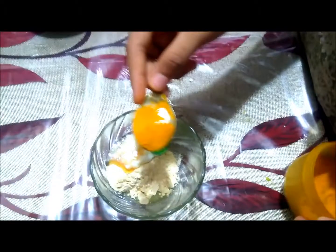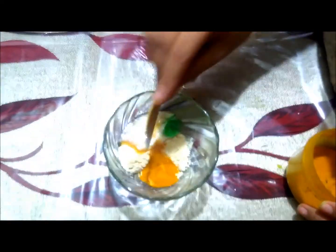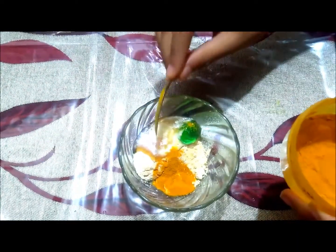I will use half a tablespoon of turmeric powder — haldi. As you know, haldi has traditionally been used on the face, so I have included it here.